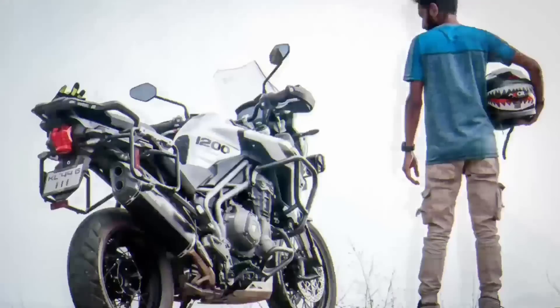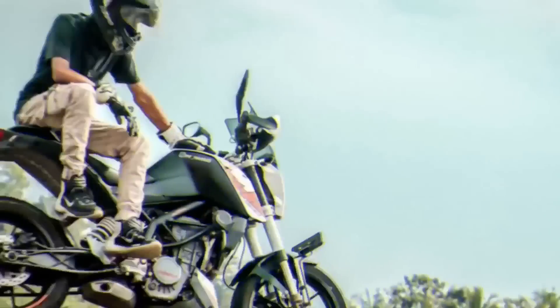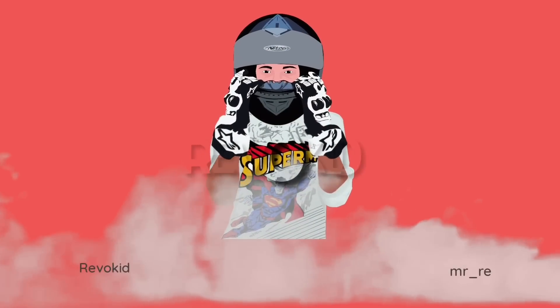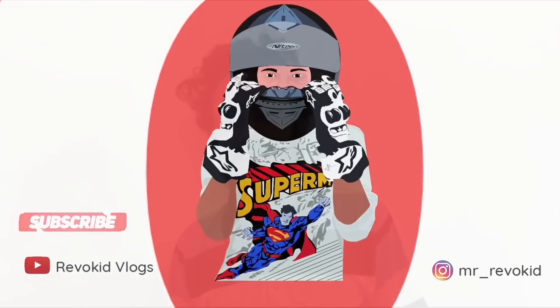Welcome back to my YouTube channel Rework It Vlogs. I have a video to share with you, so let's check it out.